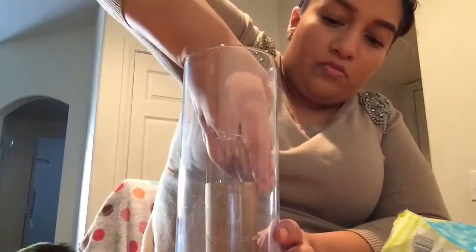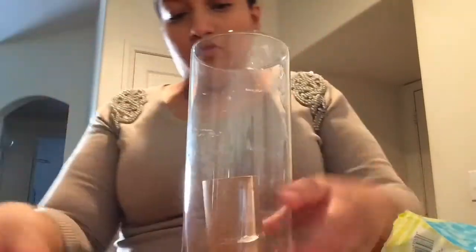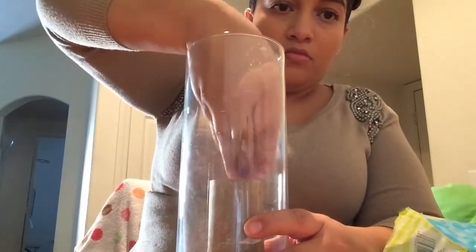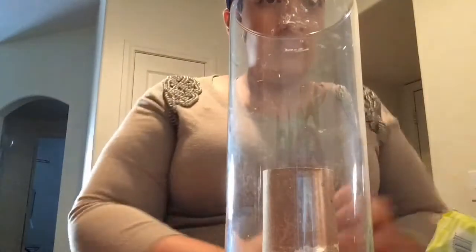Now you're going to get a vase and put the toilet paper roll in the center. Go ahead and drop the jelly beans all around there. It acts like a filler so you don't have to use so much candy. And here comes Trace sneaking up and getting some candy — that boy loves him some sweets.